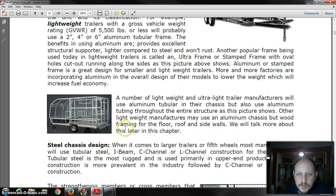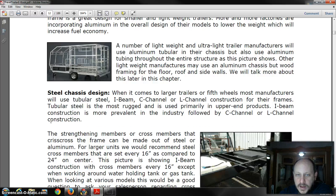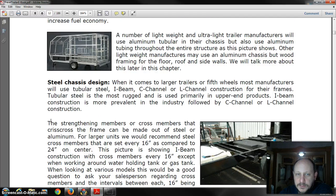The nice thing about having a welded tubular aluminum structure like you see here is it's lightweight and extremely strong, and you don't have to worry about your aluminum rotting should you get any water in the trailer. As far as your chassis goes, tubular steel is again the best, but oftentimes you're going to see C-channel, I-beam, or L-channel.